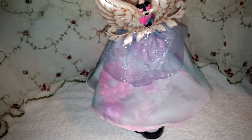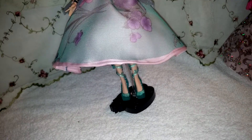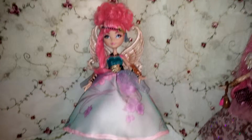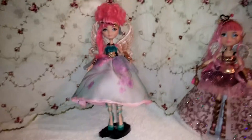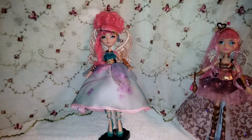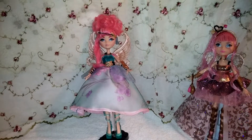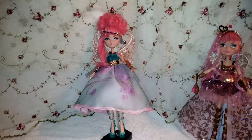You can see it goes all the way around — it's longer in the back and of course shorter in the front, so that you can see her Cinderella shoes. So this is my Cupid custom Thronecoming, and I'm really happy with how she came out. I hope that you enjoyed this video, and stay tuned for some of my other custom dolls coming soon. Bye!